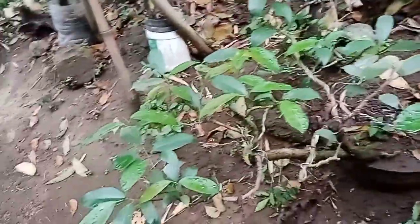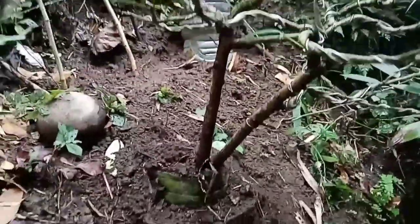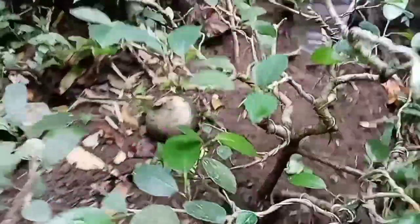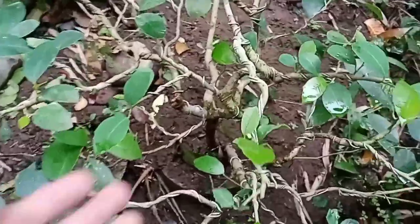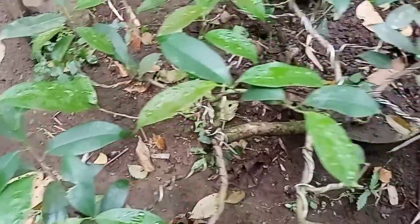Today we will give you updates on our plants. Here is our balete — twin trunk — freshly trimmed.